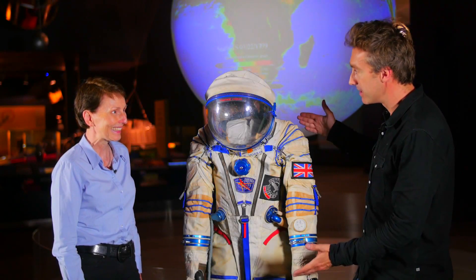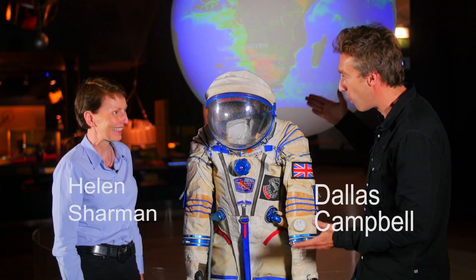So tell us all about this suit - what is it, what's it called, why do you use it, where do you use it and how do you use it?